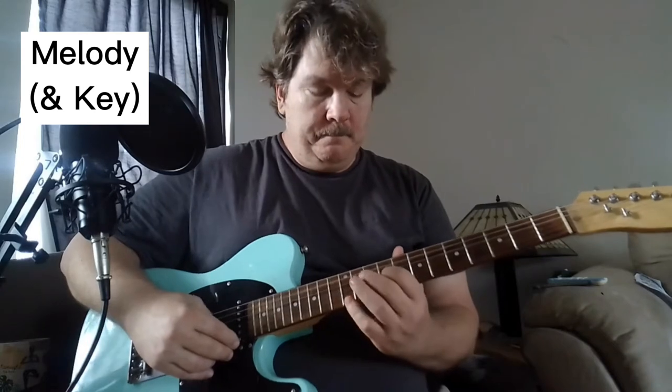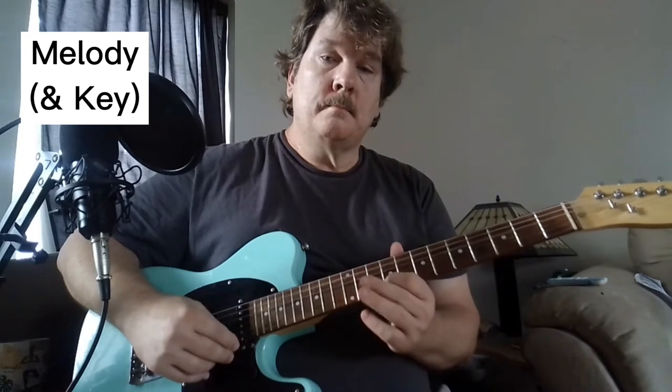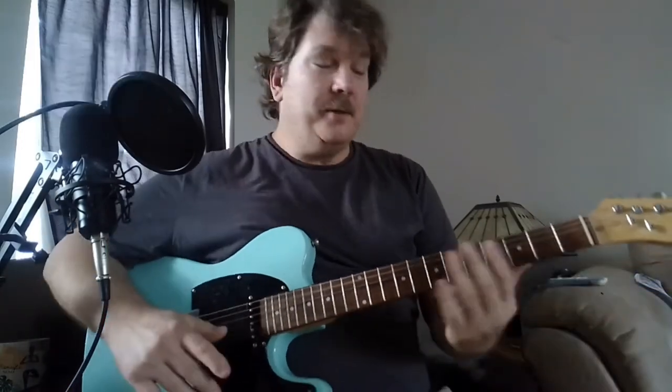Let's talk about the melody first, because one way to figure out songs is to figure out the melody, and that will give you the key of the song. The key of this song is E major.